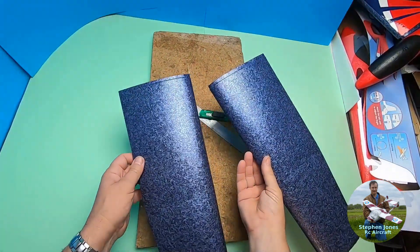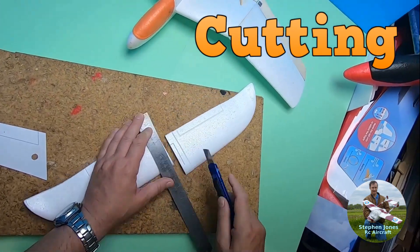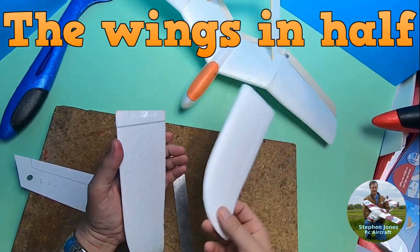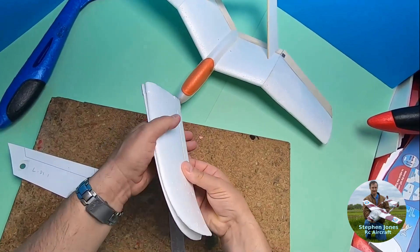Okay, so there we go — got two halves. I mean I've got it perfectly in line there, but it'll do.